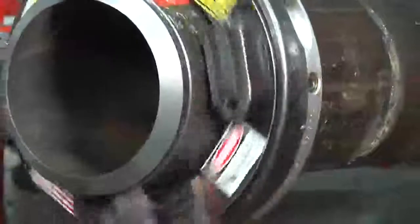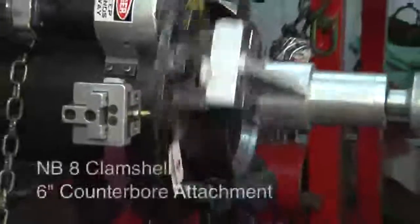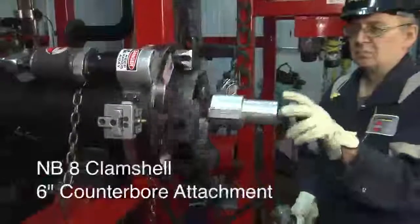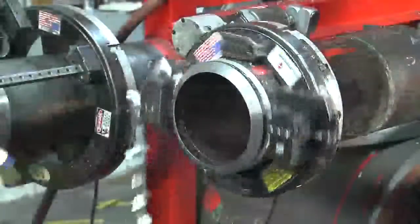The narrow body and lightweight NB clamshell make it the perfect choice for cutting in tight spaces or if obstructions are present. In addition, the NB clamshell series accepts a wide variety of accessories to increase performance and expand capabilities. Fast setup and ease of use make the NB clamshell the perfect tool for a variety of in-place machining requirements.